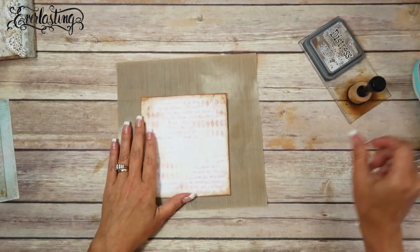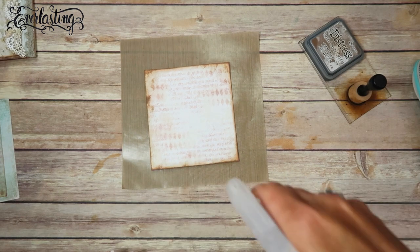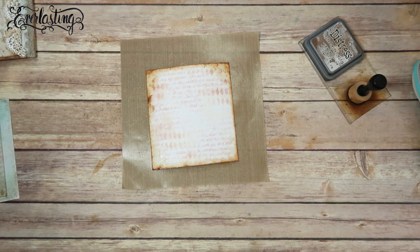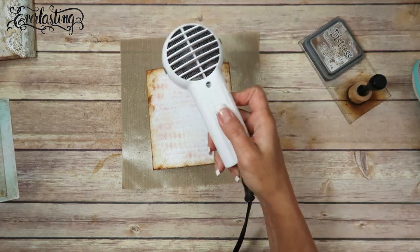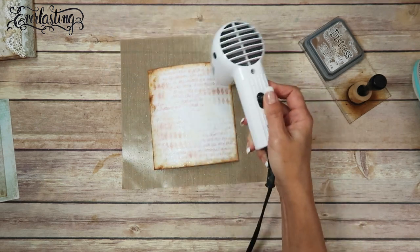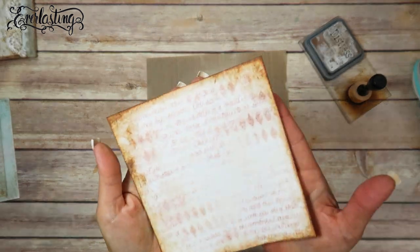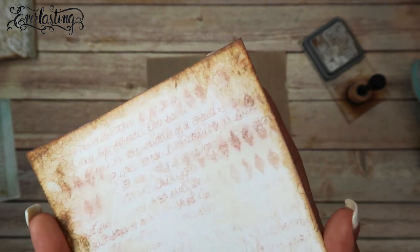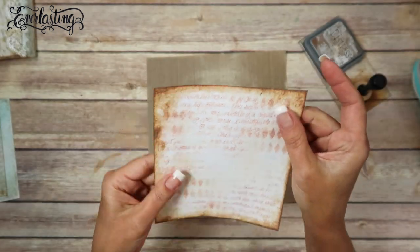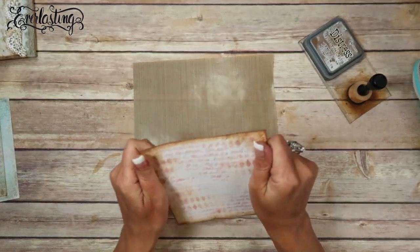I think I will hit it with a little bit of water because it does do a pretty cool effect. This is just water. Then I'm going to dry it - this is a Ranger heat tool. I've got it mostly dry. It's hard for me to tell in the viewfinder if you can really see the detail of getting it wet just a little bit, but it's a really cool effect. We're not going to be matting this completely, so I think it's a nice little added touch to the base page.